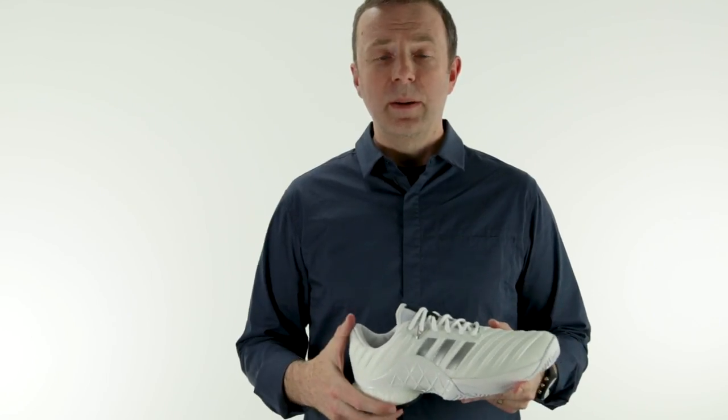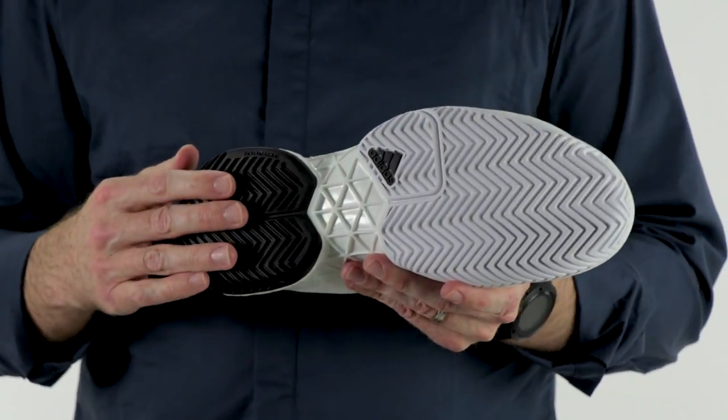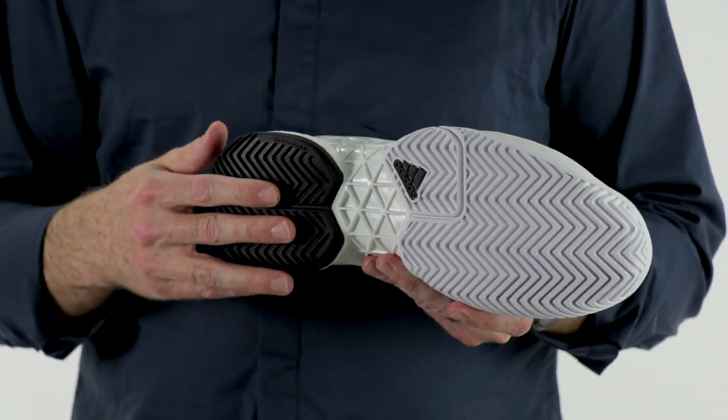It feels very cushy, but again, you still have all the durability and stability you've expected from barricades. On the outsole, you've still got the AttaWear outsole — it's a six-month outsole guarantee, just like all the other barricades have.